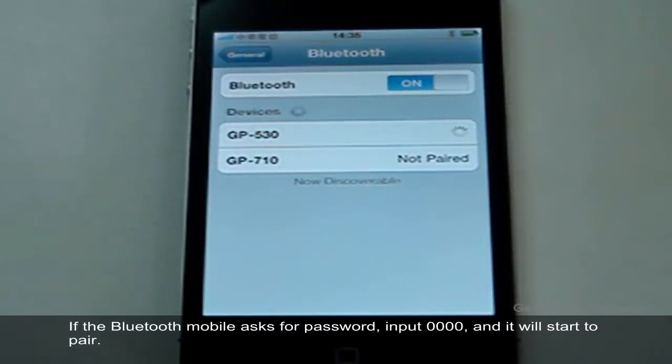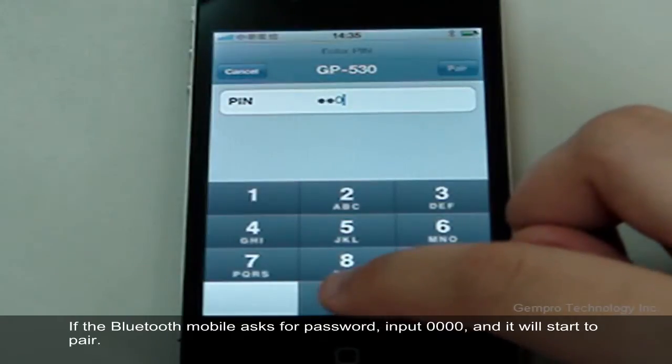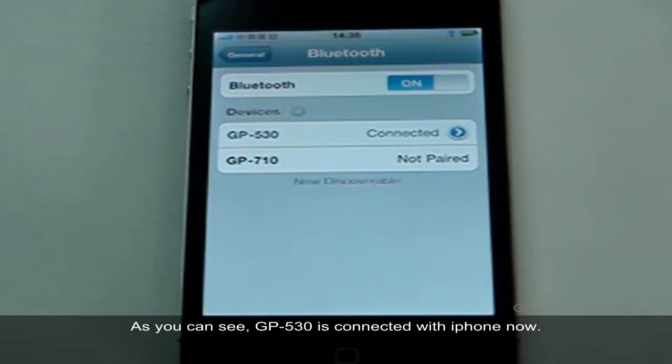If the Bluetooth mobile asks for a password, input 0000 and it will start to pair. As you can see, GP530 is now connected with the iPhone.